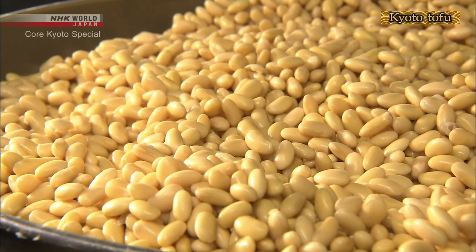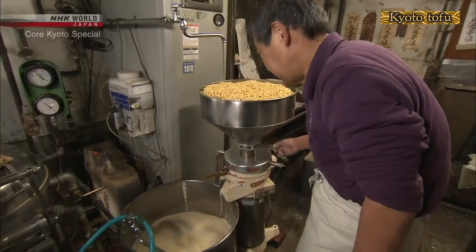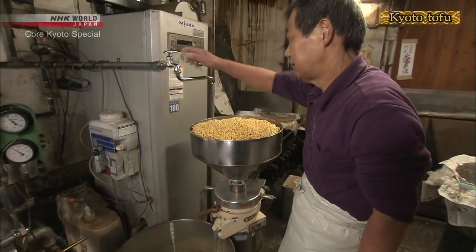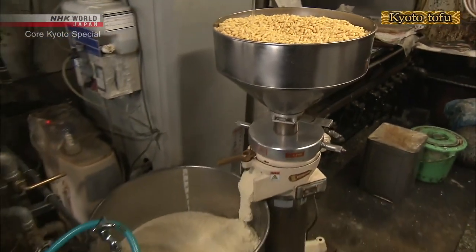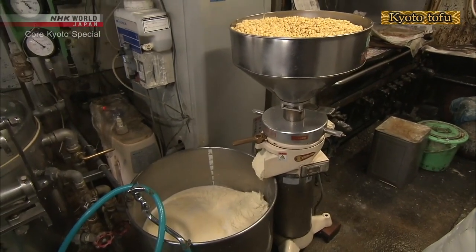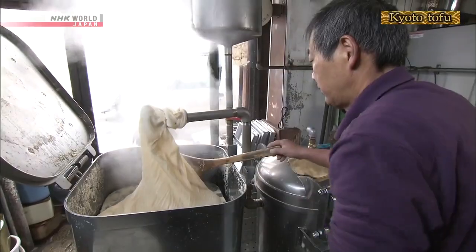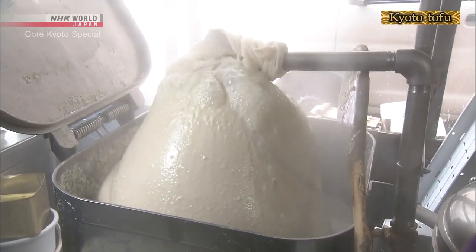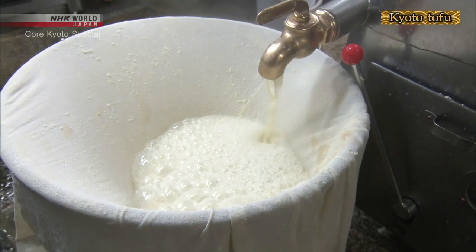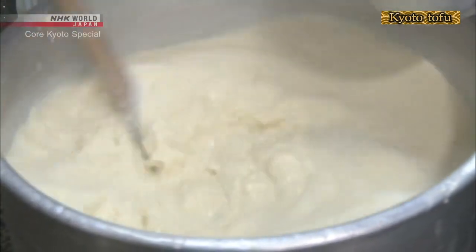Tofu's main ingredients are soybeans and water. The soybeans are first soaked overnight in water, then ground. Water is added to the soybean pulp, then boiled. The mash is pressed, resulting in soy milk with a concentrated soybean flavor.